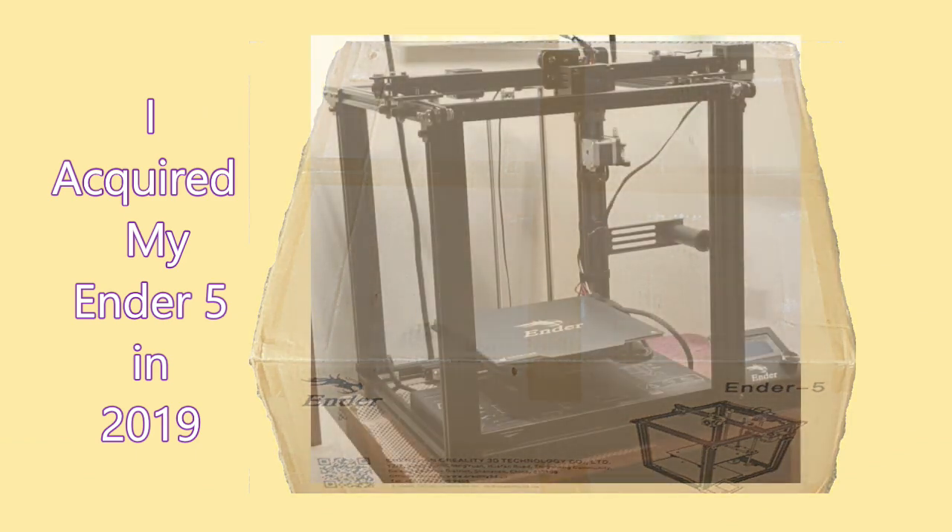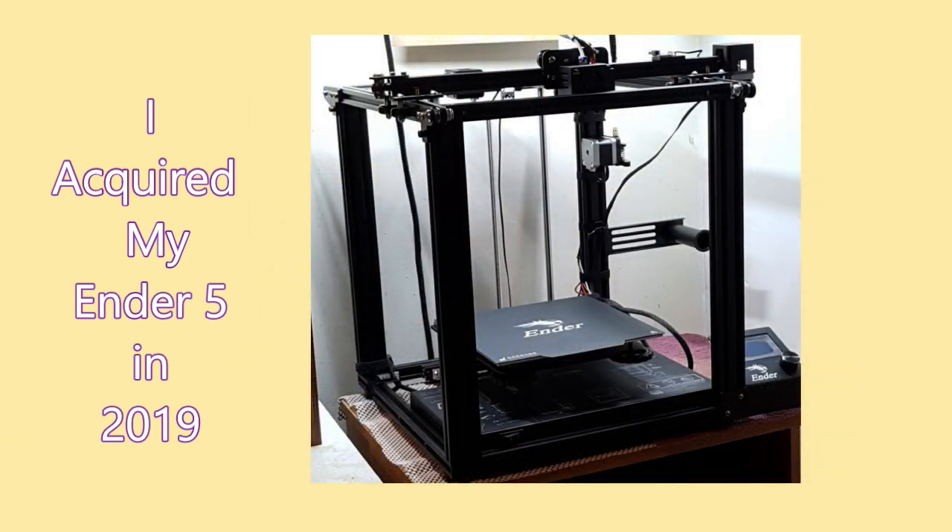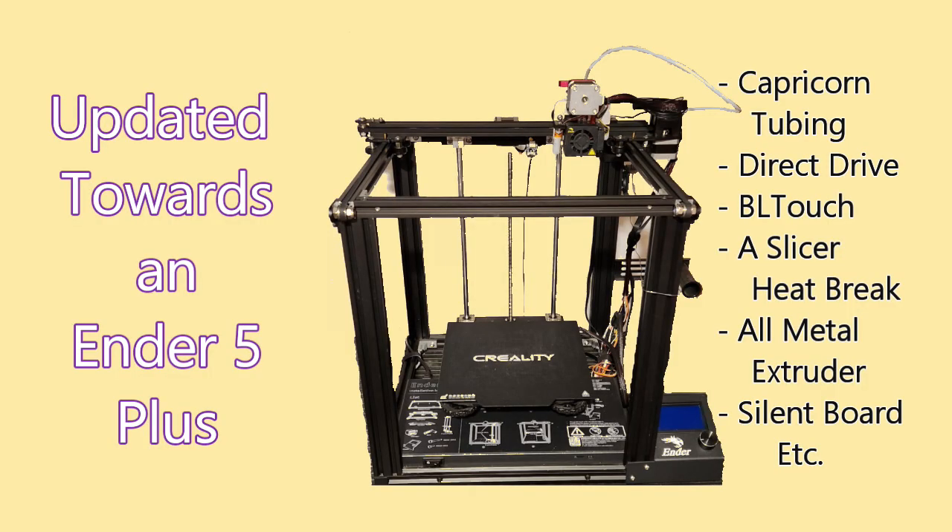I acquired my first 3D printer in 2019, an Ender 5, and enjoyed tweaking and making many things successfully as I upgraded it over the years towards my Ender 5 Plus capabilities.